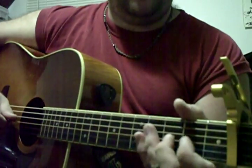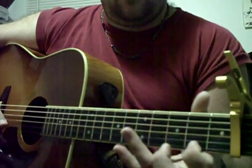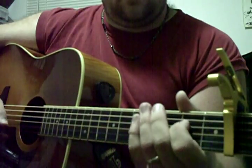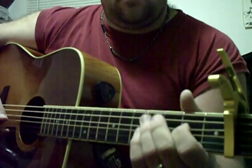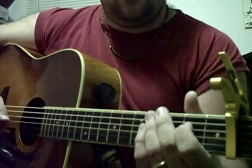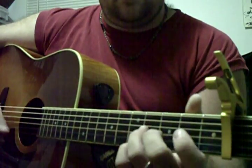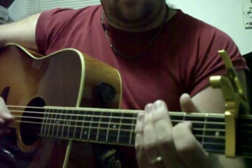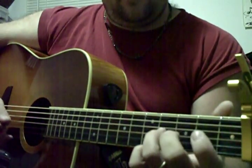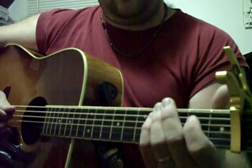Then you've got an open, sustaining it — it's just a chromatic walk down from the fourth fret, third fret, to the second fret on the G string. So it's the fourth string second fret, then open G string third string, and you let off that open D string.